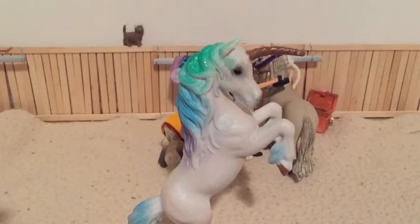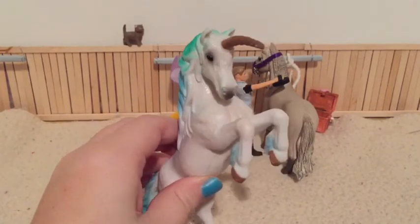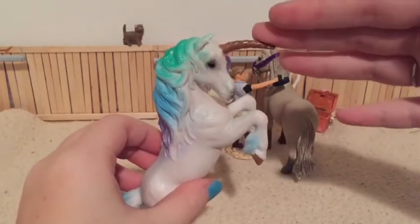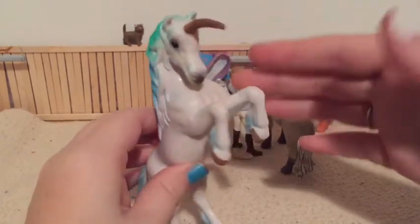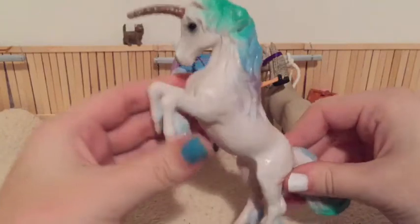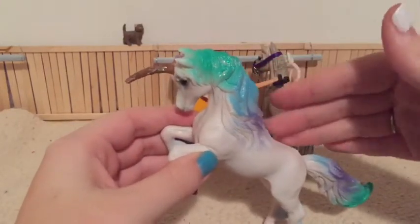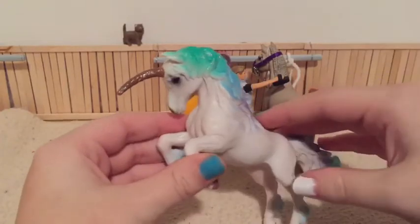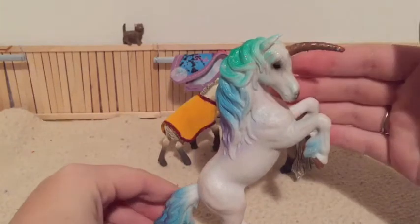Hello everyone, and we are going to be customizing another horse. Well, you probably noticed this is not a horse — this is a unicorn, but her horn is a little bent here as you can tell. I will be removing it, so sorry to any unicorn fans out there. I do not disbelieve in unicorns because lots of animals today do have horns, so why not a horse? But I will be customizing her to look like a horse.